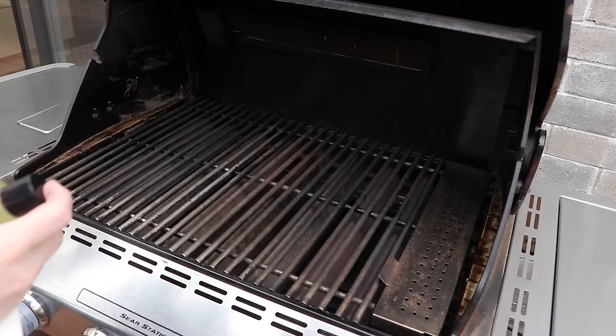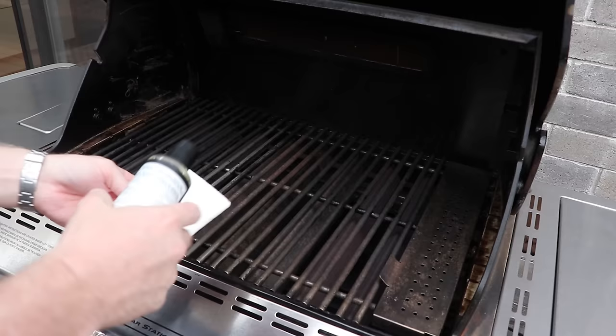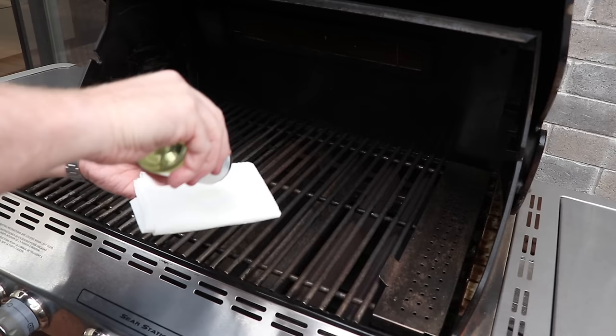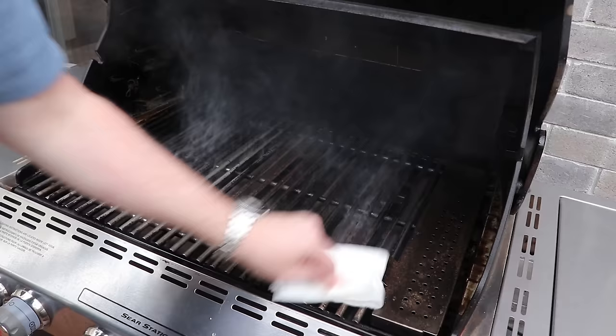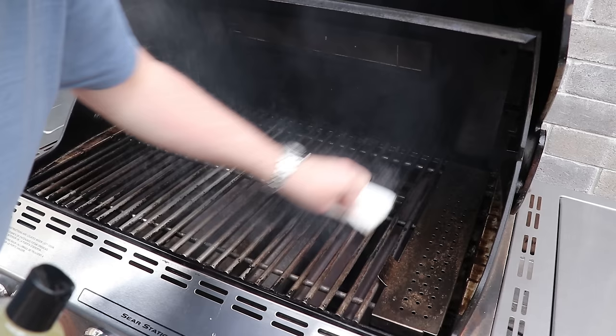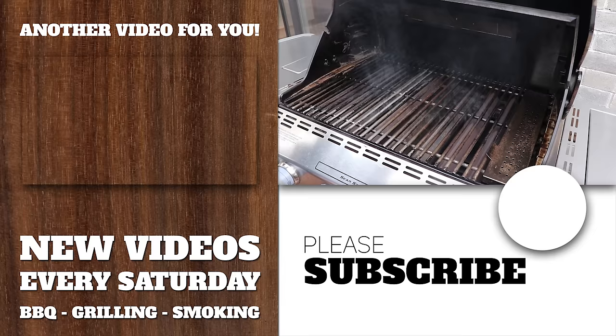Now we've turned off the burners and the last thing is to re-season the grill. We've got barbecue grill oil — 100% all natural, a combination of citrus and coconut. Put a generous amount on a paper towel, let it soak in, and rub the grill grates. You'll start to see it smoke — that's the grill grates re-seasoning. This will also help prevent food from sticking on your first cook. Make sure you get a nice even coating all over the grates, then turn the burners back to medium and let it go for another two to three minutes to fully season in.